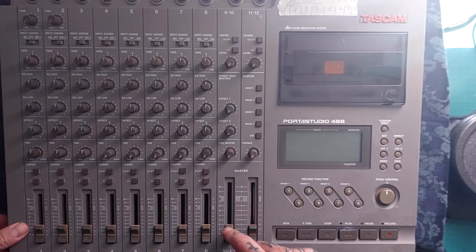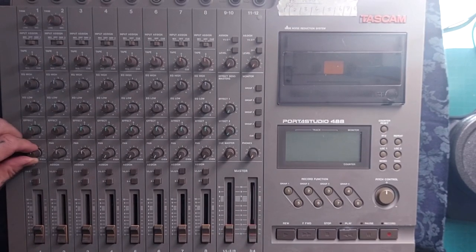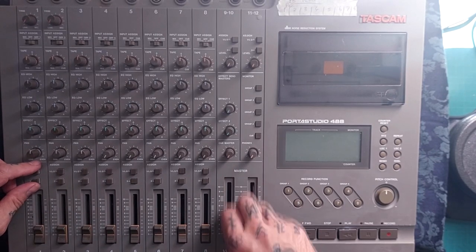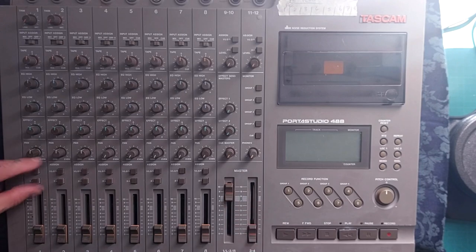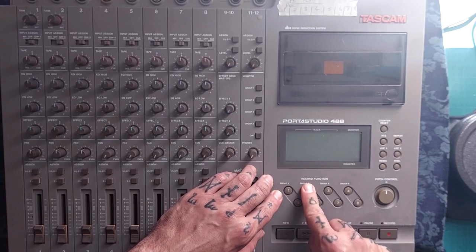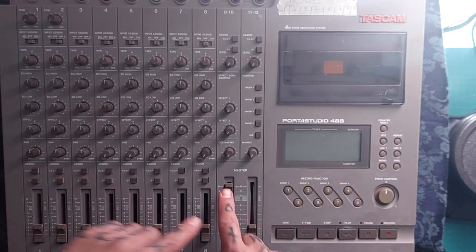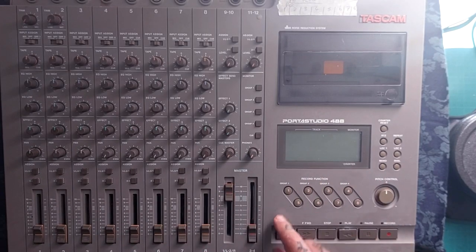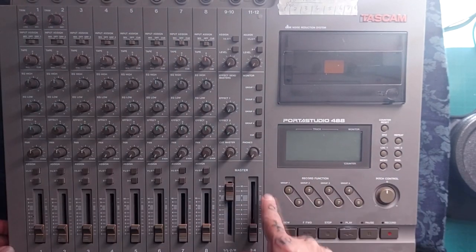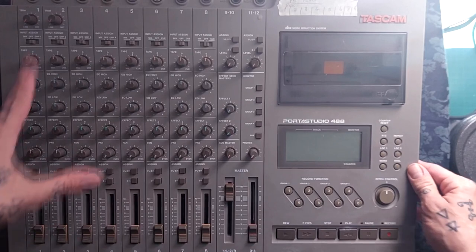It's not hard to see why that is confusing. Basically, the pan control has an effect on it, and then these assign buttons have an effect on it. That goes from the pan control to the assign button to the master fader. And then we need to worry about how these record function buttons are set. So you've got four different factors, and if any of those don't agree with each other, then your signal isn't going to get where you thought it was going to get. So I'm going to do a bit of a walkthrough.